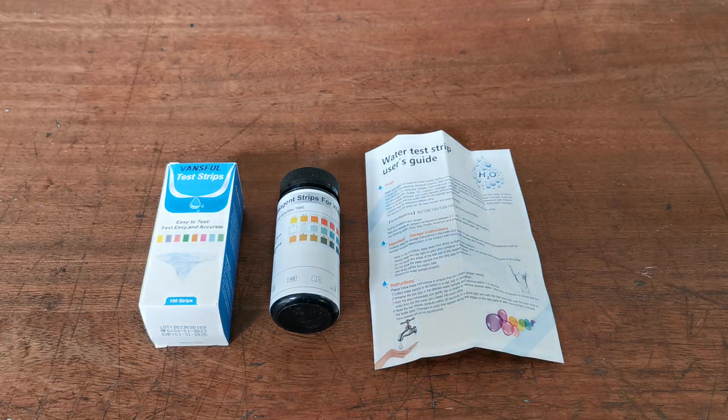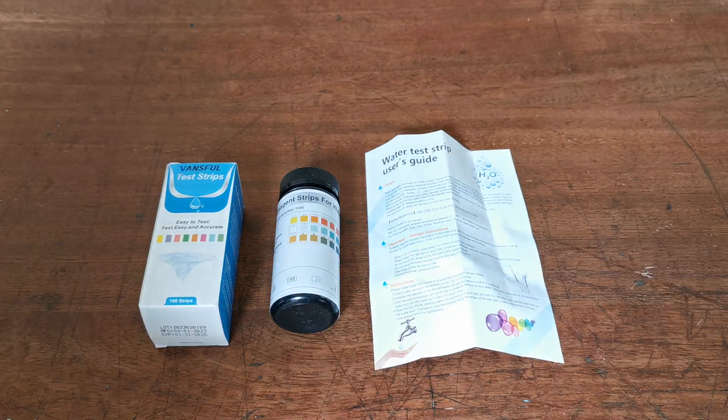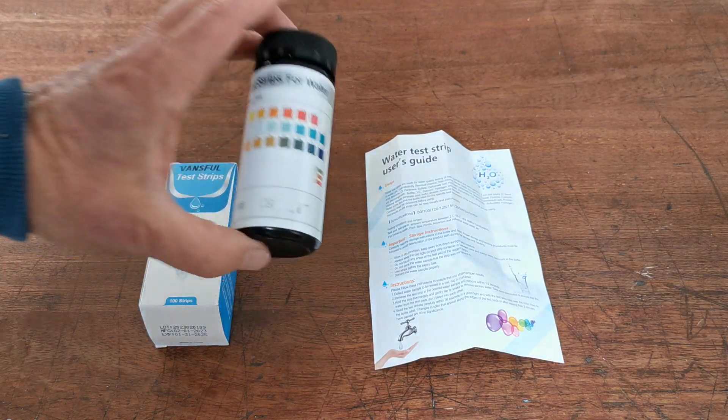Welcome to this volume of presentation. We're going to show you what you get in a pack of Vansful 3-in-1 spa pool or swimming pool water test strips. Testing the water quality — the free chlorine and the pH — are the two key elements you want to get right if you're using chlorine granules, which most of us are in the UK, for maintaining healthy water quality in a spa pool. These are ideal for that.